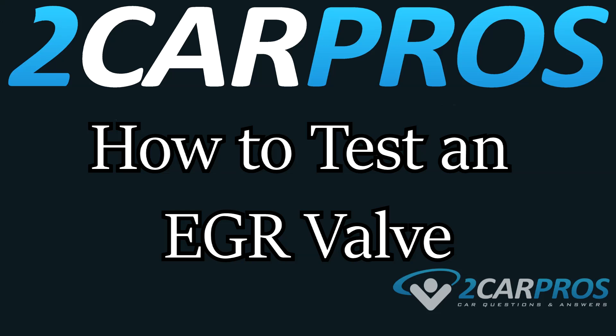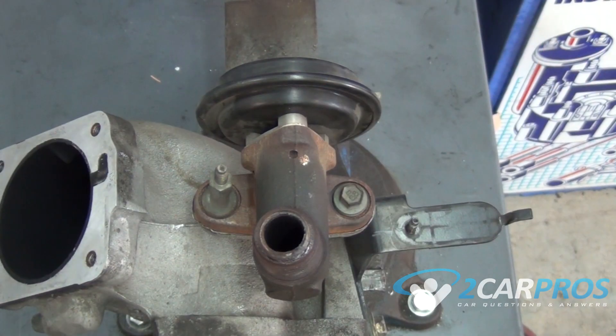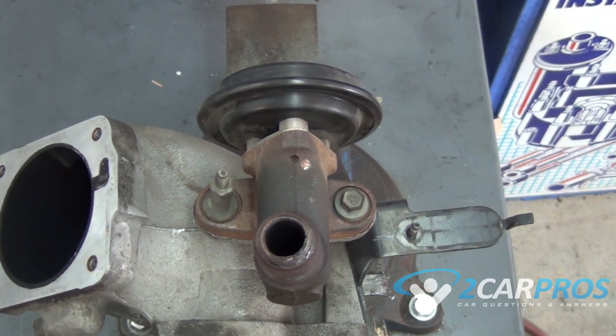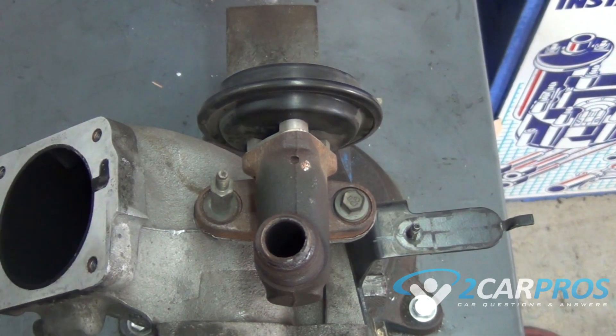Hello and welcome to 2CarPros. Today we're going to show you how to test an EGR valve. This is what an EGR valve typically looks like — they're usually found on the upper air intake of your engine.